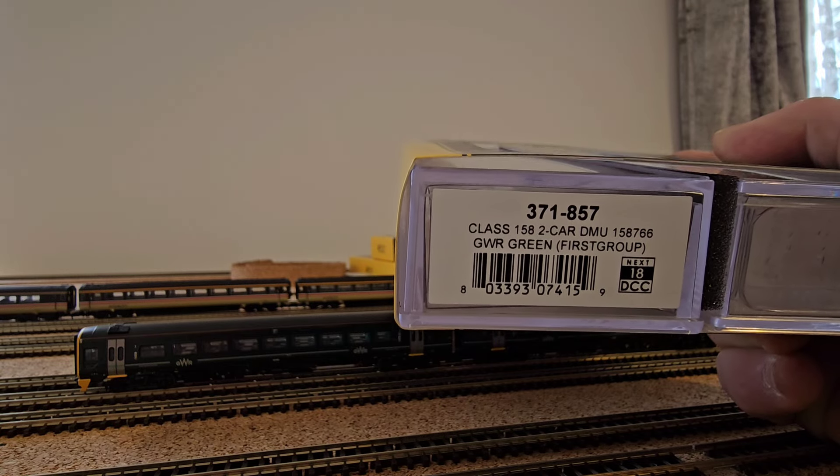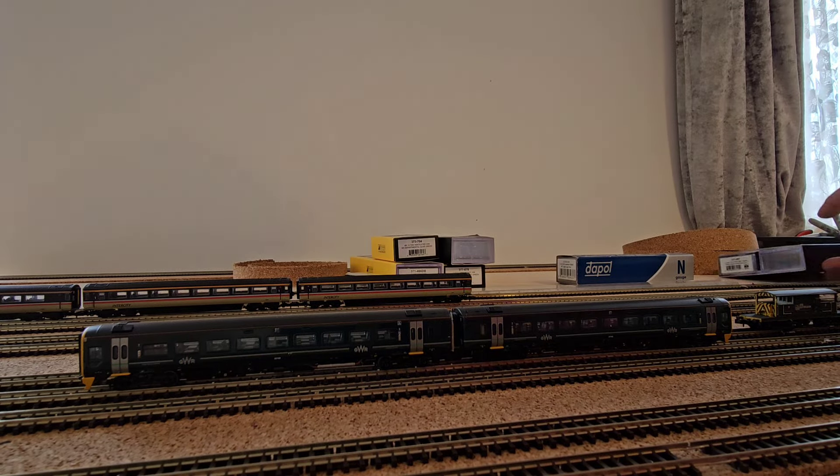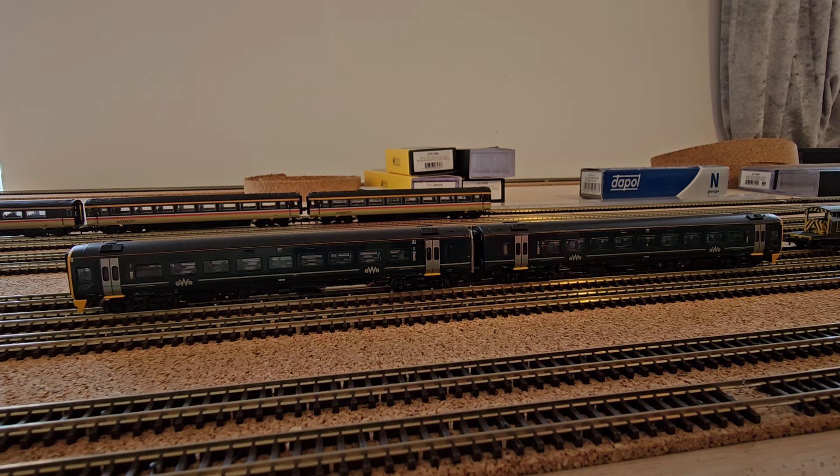I've purchased the Next 18 decoder for it and it's now fully DCC'd and has been run in. It's a lovely loco, but there is one thing I do not like about it. With all the modern tech we have now with DCC, Bachmann should have sorted this one out. I'll show you on the next update following this video, but it really annoys me especially for the price you pay.